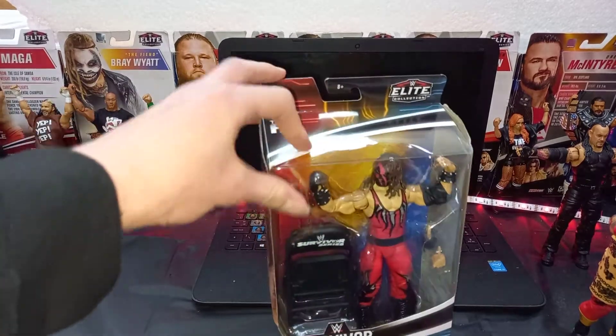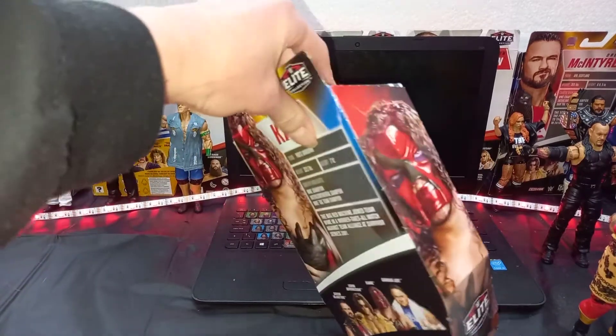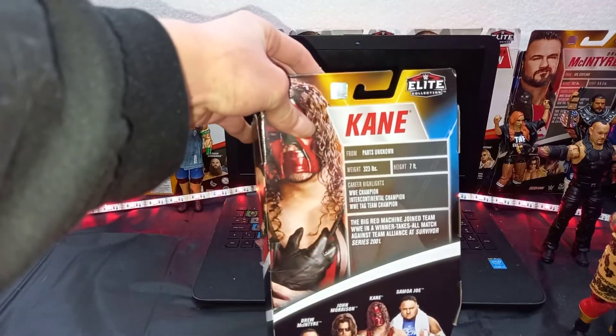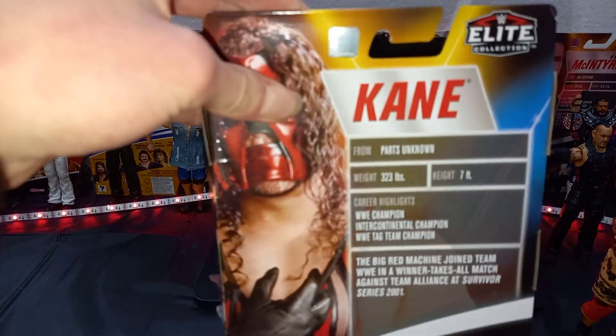Front picture. Next picture. Back picture. And another picture of Kane there. You guys can pause that if you want and read it.